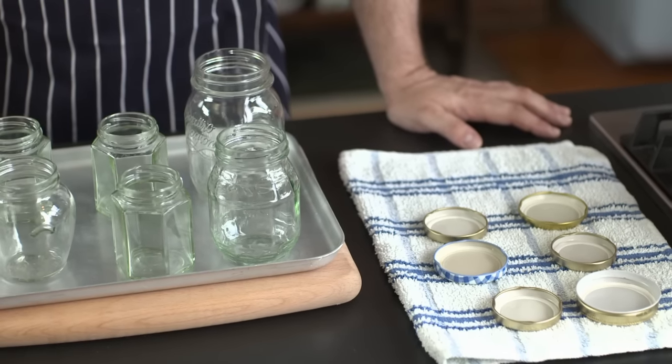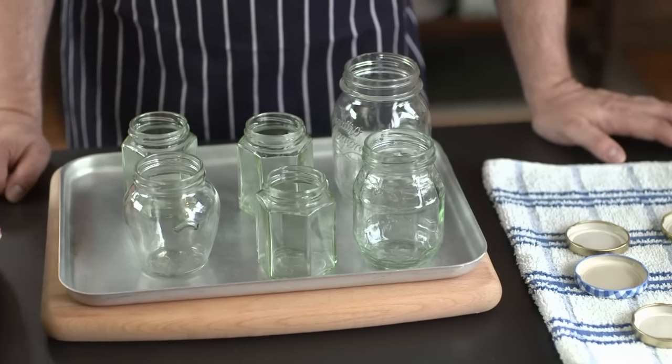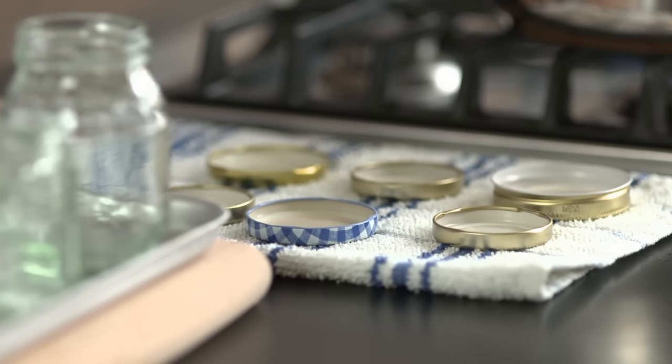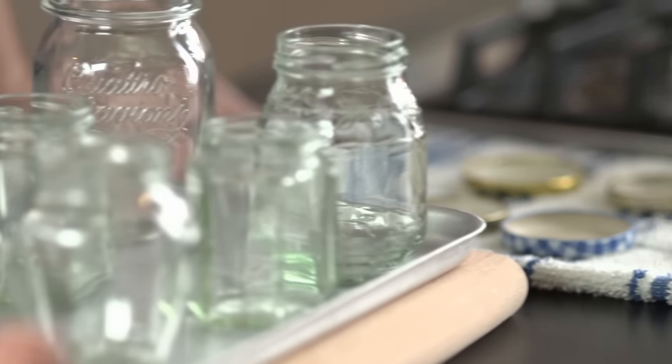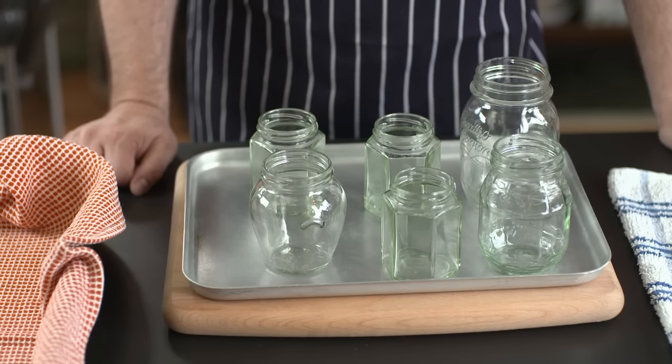It's very important to clean your jam jars and make them as sterile as possible before you fill them with anything, to make sure that there's no organism, no nasty bug in there that's going to make people sick when they eat whatever you put inside. And that's how to sterilise jars.